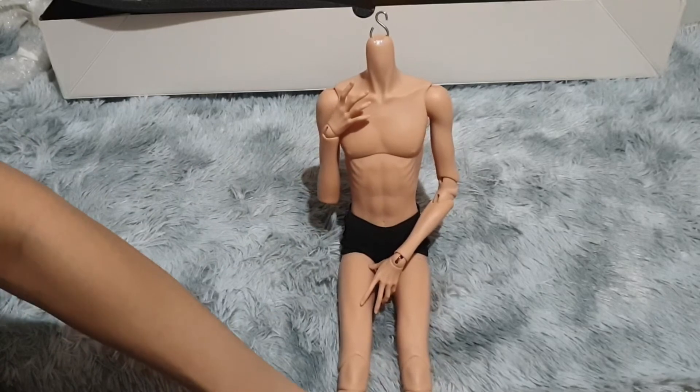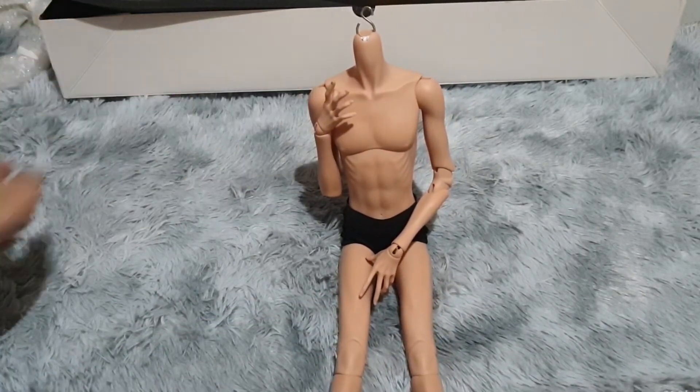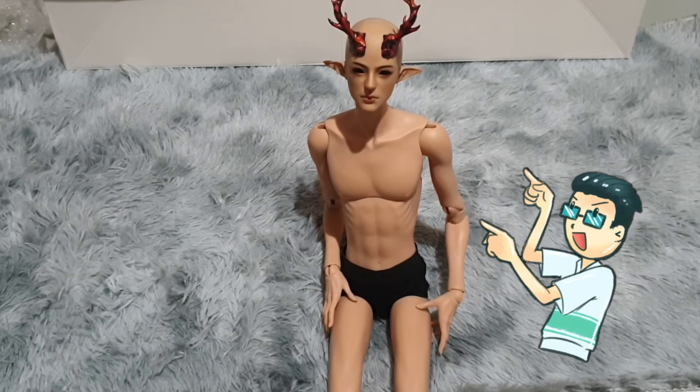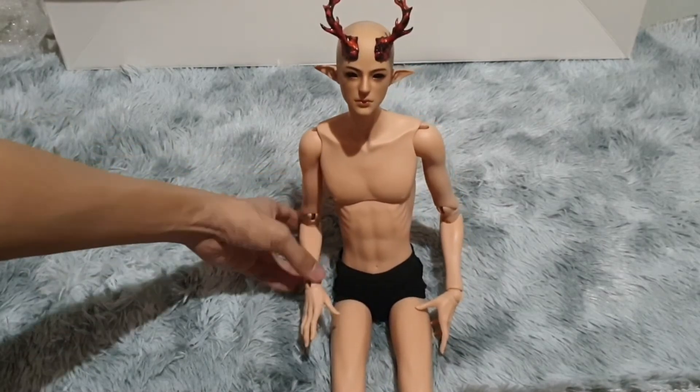I don't think I'll be able to do a full review of the body for now, but I am going to put the head that I intended for this body on him just to see how it looks. So we'll be right back. There he is! I tried to play with him a bit just to see how he stands outside of the box. He is tightly strung — this is brand new — so it's kind of difficult to maneuver some of his joints. He's a bit squeaky. But what I can say is the head fits the body.